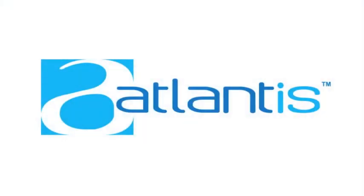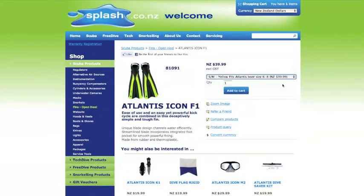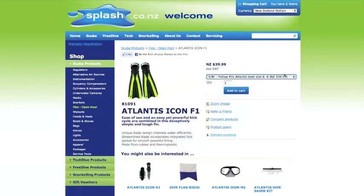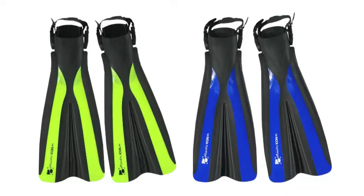All Atlantis fins are covered by our full replacement 12 month warranty. Overall, the Icon F1 are ideal entry level or recreational fins. They are affordable and easy to use and will fit most adult sizes from 6 to 13. Each size is available in blue and black or yellow and black.